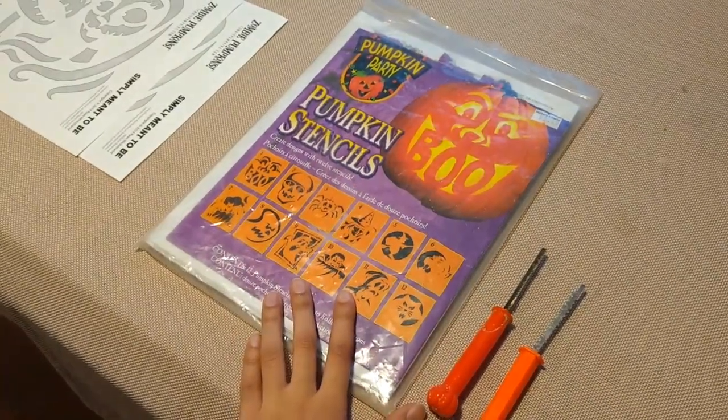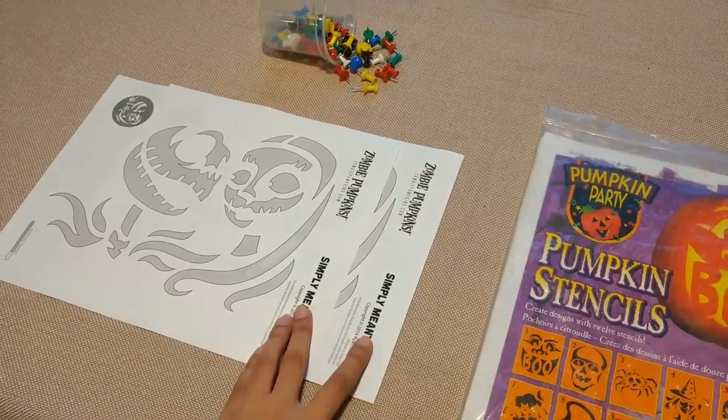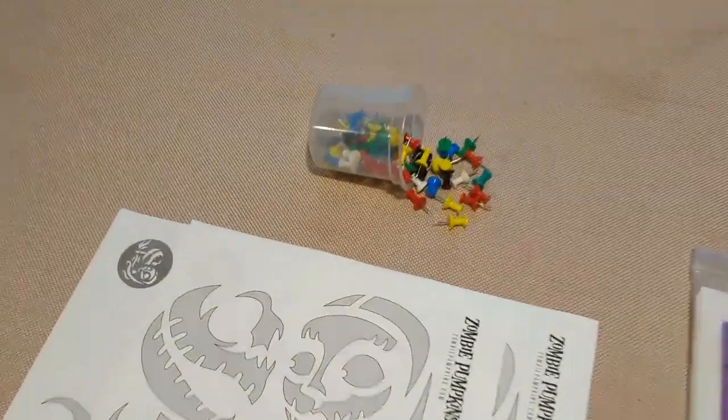You're going to need a stencil kit which includes pumpkin tools. You can find these at any craft store. Feel free to use your own stencils, and lastly don't forget your pins.